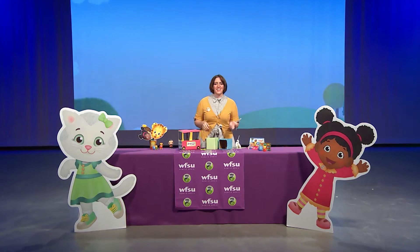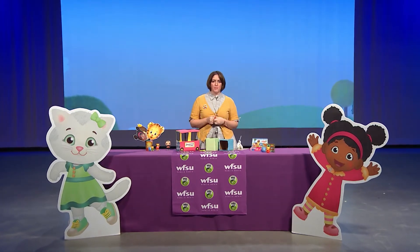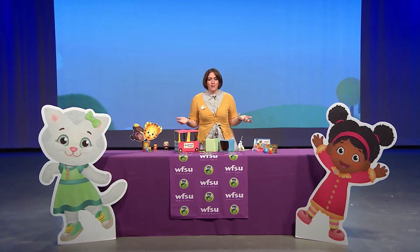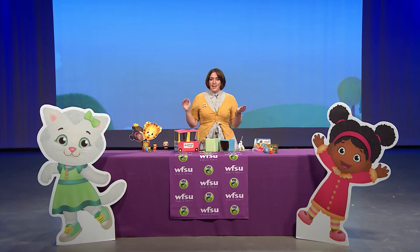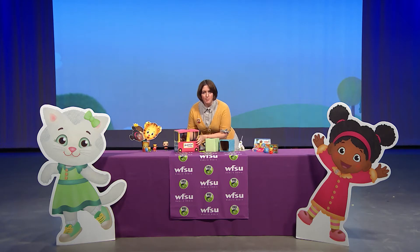Hey there neighbor, welcome back! It's me, Haley with WFSU Public Media and we're still celebrating Be My Neighbor Day all week long, thanks to our sponsors Prevent Child Abuse Florida. We've got activities for you all week long, and today I'm going to show you how to do this. Make sure you tune in this Saturday, February 13th, for our big Be My Neighbor Day event.